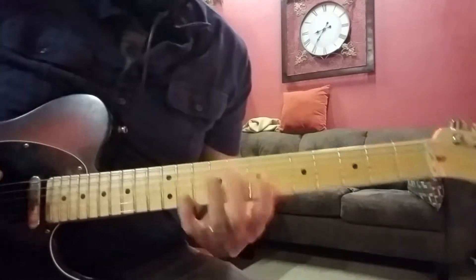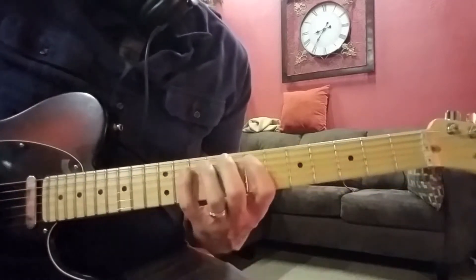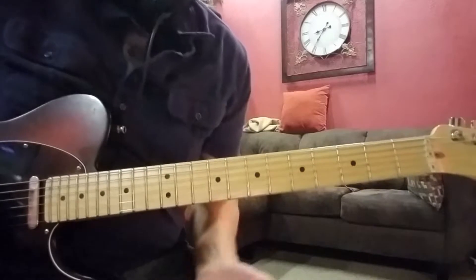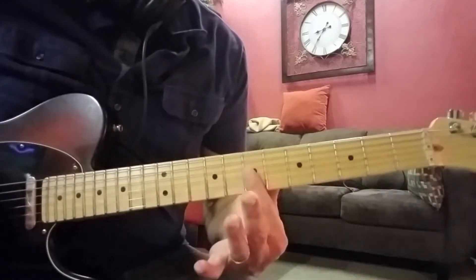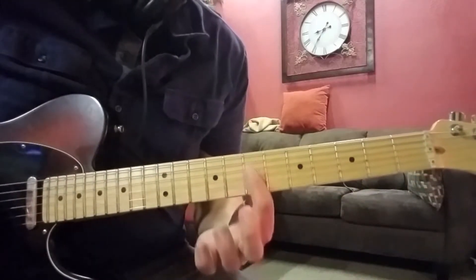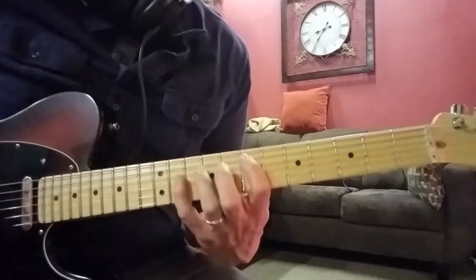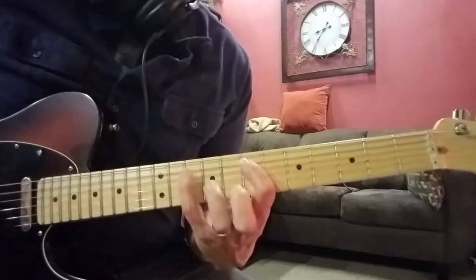Now in between those chords, you're going to hear this little riff — it's going to go like that. Now what that is: you start on the 7th fret. You're in the 7th position, first finger on the A string.